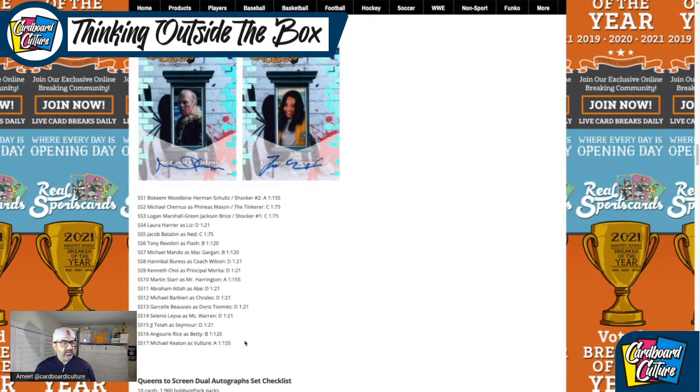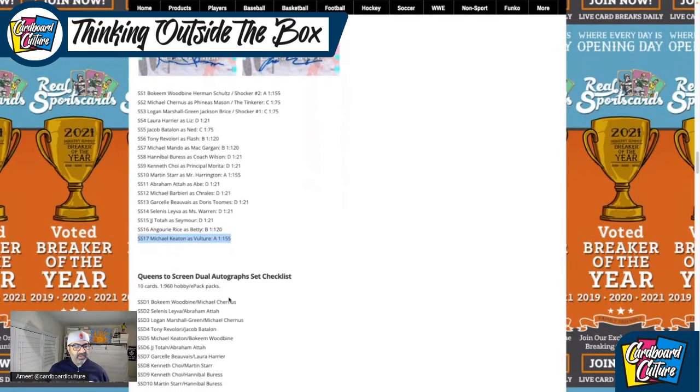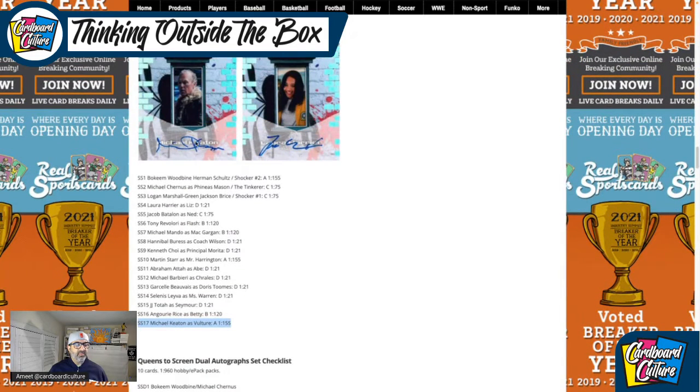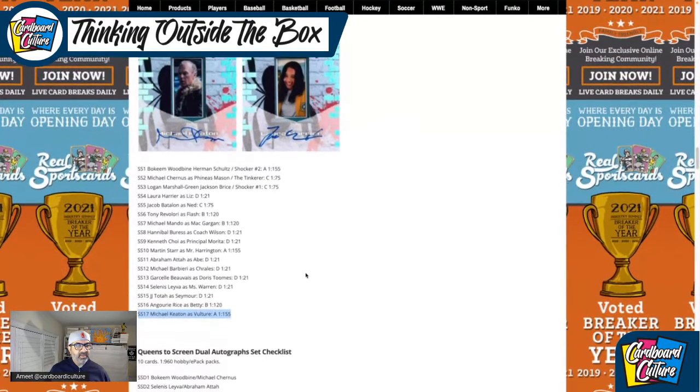Michael Keaton is obviously the big one. But you'll notice in this product we're missing two or three key people — one of them being Spidey himself and Spidey's Aunt May. To be quite honest, I'm only really looking for a Michael Keaton auto. The rest of it doesn't really make me want to sing a tune.